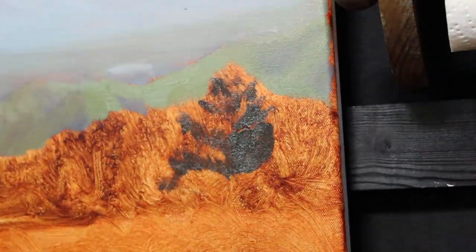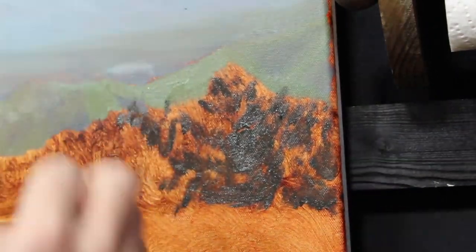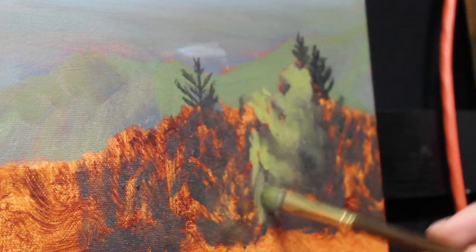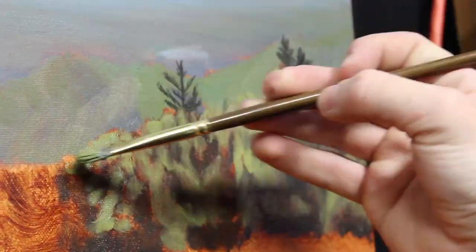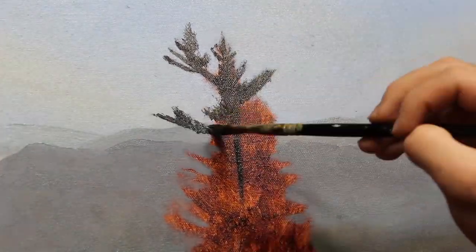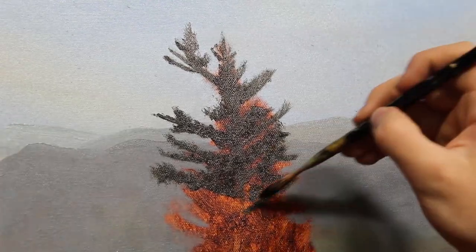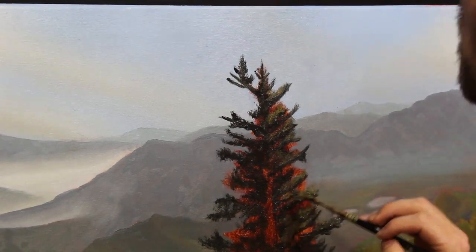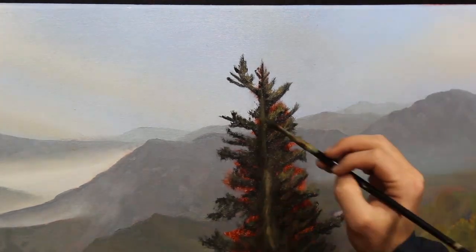Next, I work on the bushes on the right in the mid-ground. When painting foliage, I like to go in first with my shadows, then follow that with highlights over top. Here I'm using burnt umber and ultramarine blue for the shadows, and a mixture of titanium white, yellow ochre, and ultramarine blue for the highlights. Following that same strategy, I go in with a very dark color for the base tone of the pine tree. As I'm doing this, I leave gaps where the highlights will go. I'm using pretty much the same colors here that I did in the bushes, with just a touch of phthalo green to the highlights to bring out a little bit more saturation. Then I go in with yellow ochre, titanium white, and burnt umber to establish the highlights on the bark of the tree catching the sunlight.